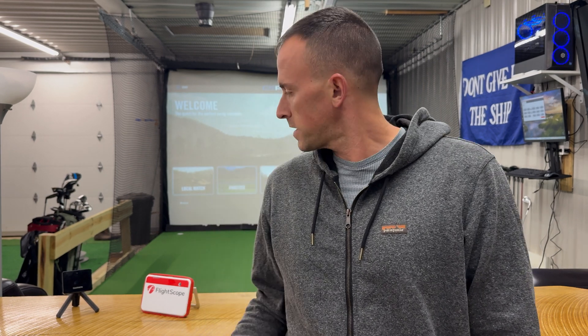Hey everyone, welcome back to the channel. Today we're diving into an important topic for anyone using radar-based golf simulators: interference. Whether you're using the Garmin R10, the Mevo Plus, or any other radar-based unit, interference can cause problems with your readings. I'll show you exactly what causes it and how to reduce it. Plus, we're going to talk about how I built a Faraday cage to block interference, so stick around for that.